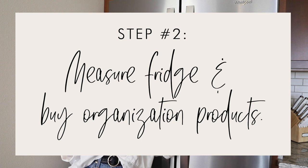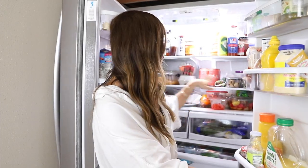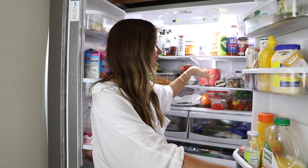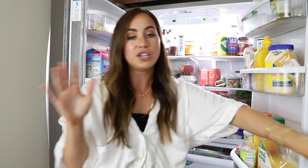Step number two is to measure your fridge and organize products. Once I had the categories mapped out, I brought a tape measure and noted the length, height, and width of my fridge for all the containers I'd be buying. I went to Marshall's to get the products and spent about $60 of my $75 budget there. I only needed two more bins, which I got from Amazon.